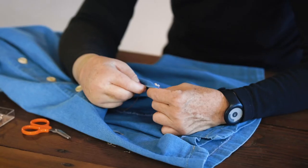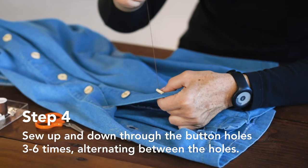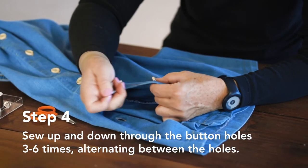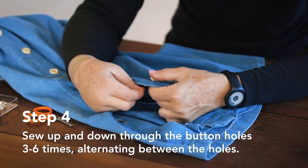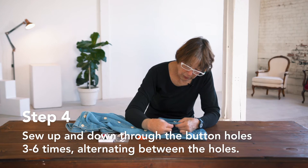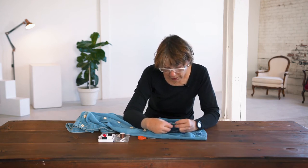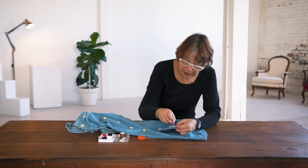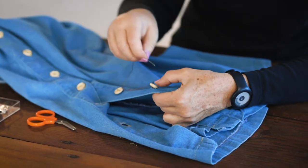If you have a two-hole button, it's pretty easy to just go up through the same hole and down through the same hole. If you have a four-hole button, you're going to be alternating so that you hit all four holes. You probably want to go through about three times if you've doubled the thread, or maybe six times if you're using just a single strand.